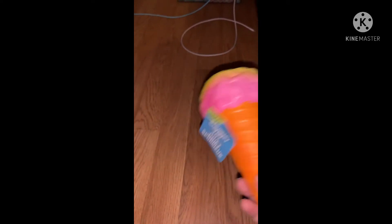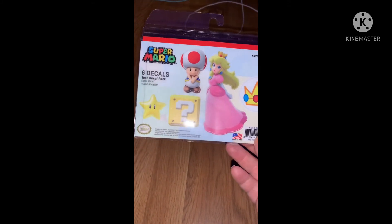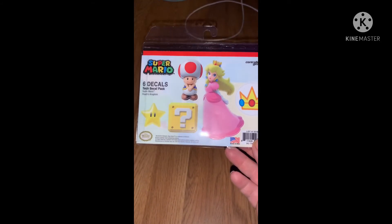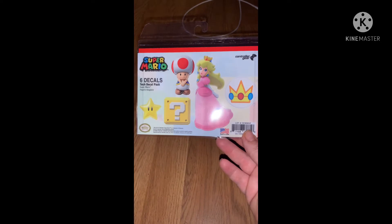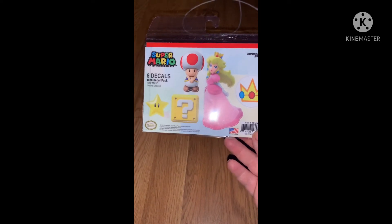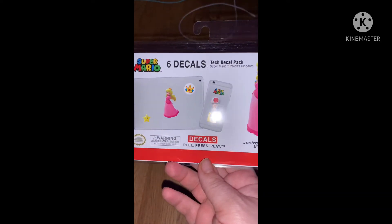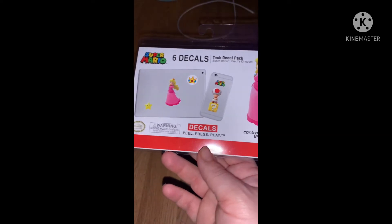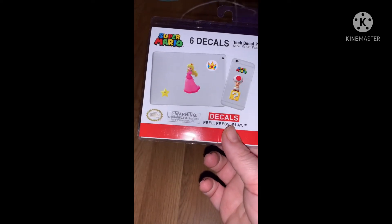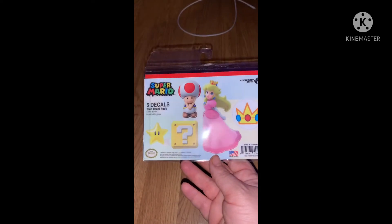Another new thing we found was a bunch of Super Mario decals — they're called tech decal packs and they were all Super Mario Brothers. I'm going to do a slideshow because I took a bunch of pictures showing the other ones with all the characters. She picked this one: Peach's Kingdom. As you can see, they can go on any of your devices or your kids' devices.